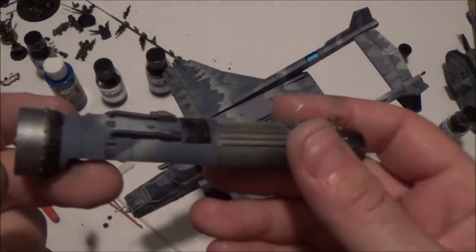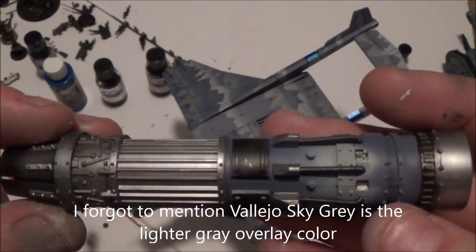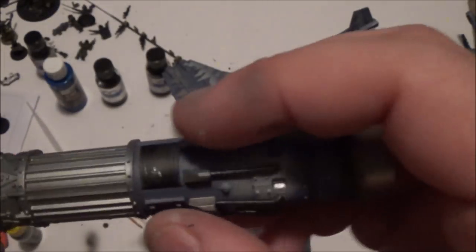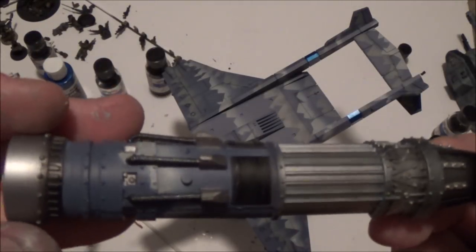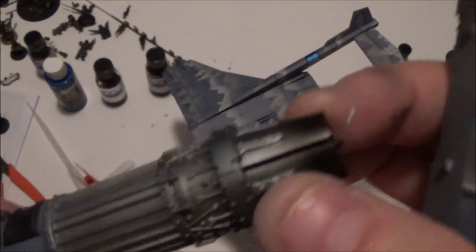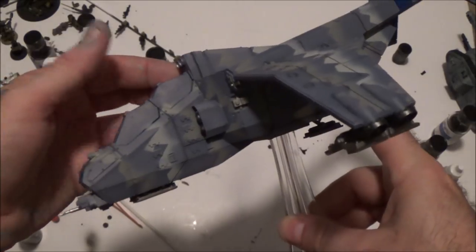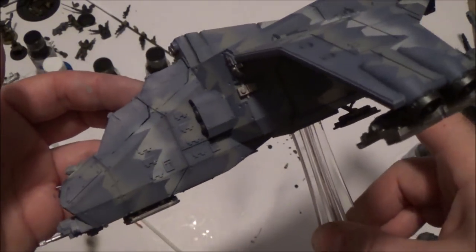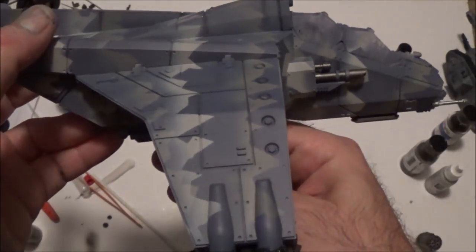I've got the engines semi-detailed and ready to go. I did a lot of playing with layering different Alclad metallic colors on this to give the kind of exhaust with a blued titanium color — and they look pretty good when it's all finished. Something chipped, so I'm going to have to touch that up. But the ship itself is looking pretty cool.